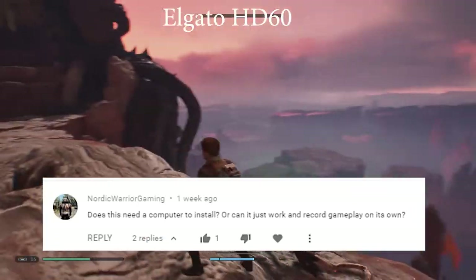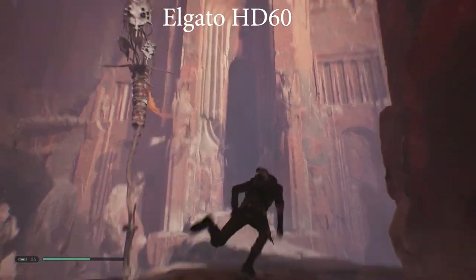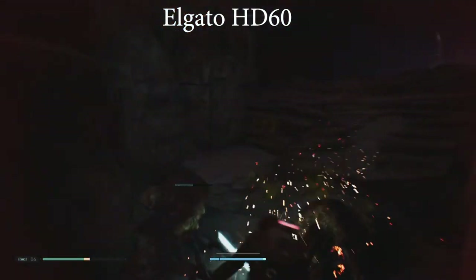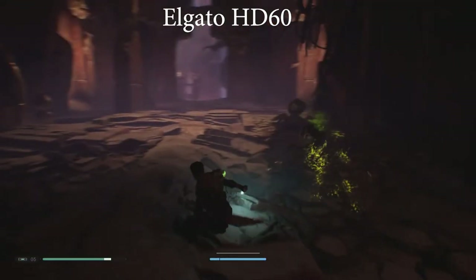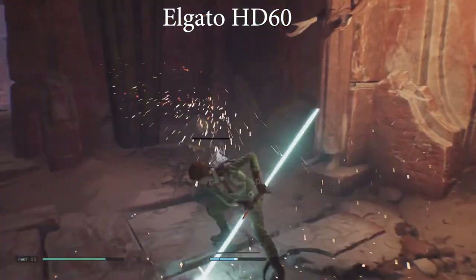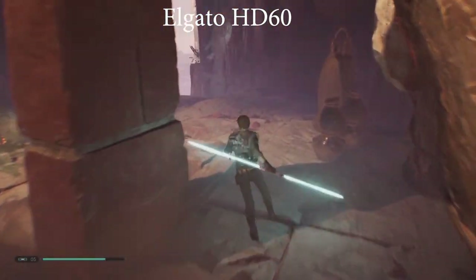NordicWarriorGaming asked: does this need a computer to install, or can it just work recording gameplay on its own? Yes, it can record gameplay on its own if you have a USB stick. But what you do with that footage once it's recorded - generally you'd want a computer to upload it. Those systems like PlayStation and Nintendo Switch also have built-in buttons to record clips anyway and upload directly to YouTube. So depending on what you're trying to capture, it might not be worth splashing out $60 for this.